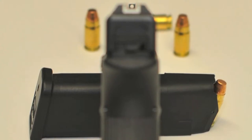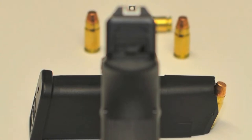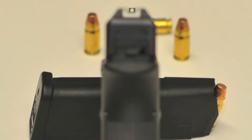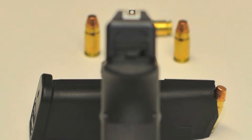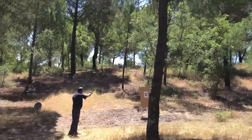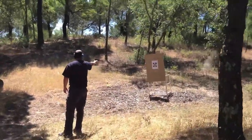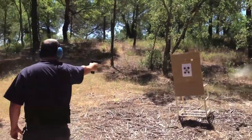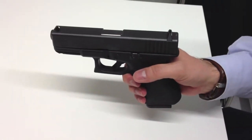O primeiro é o Glock Safe Action: uma patilha no gatilho que só ativa o mecanismo do gatilho se devidamente premida, tornando quase impossível efetuar um disparo através de um toque involuntário no gatilho. O segundo é a segurança do percutor: uma barra metálica que bloqueia o percutor, desativada pelo movimento do gatilho à retaguarda. O terceiro é a segurança anti-queda, que impede que a barra do gatilho funcione sem que o gatilho seja premido, evitando disparos acidentais mesmo que a Glock caia de uma altura considerável.